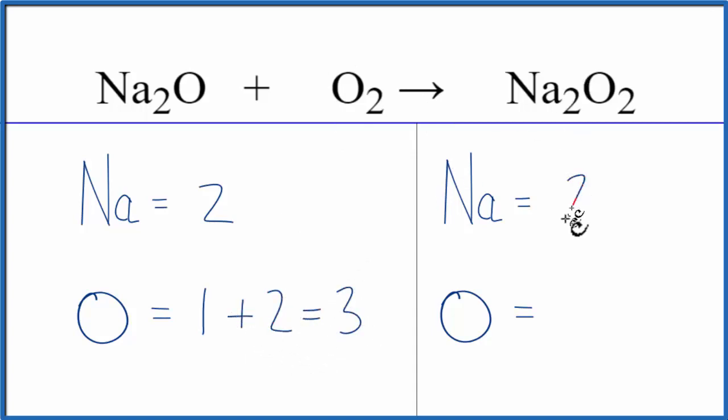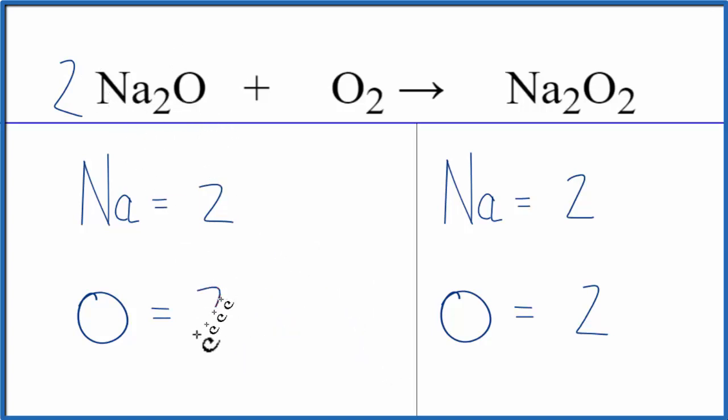We have two sodium atoms, and then here we have two oxygen atoms. Whenever I have this odd number here, I like to get that to an even number. So I think what I'll do is put a 2 in front of the Na2O. This 2 applies to everything. We have a total of 1 times 2 — that'll give us two oxygen atoms — plus these two oxygen atoms here, giving us four oxygen atoms. And then we need to update the sodiums, because we have 2 times 2, that'll give us four sodium atoms.